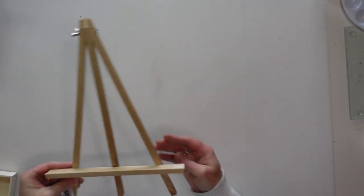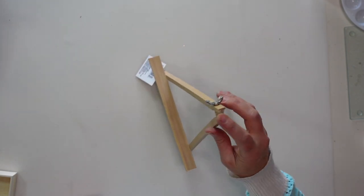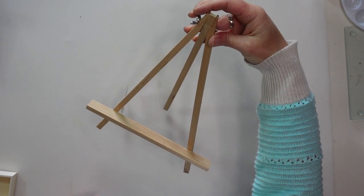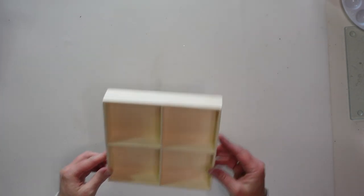So let's not wait any longer, let's jump in and get started. I found these wood easels in the Crafter's Square section at Dollar Tree and I was really excited to use these in some DIYs. I'm also going to be using one of these unfinished wood trays, also from Dollar Tree.